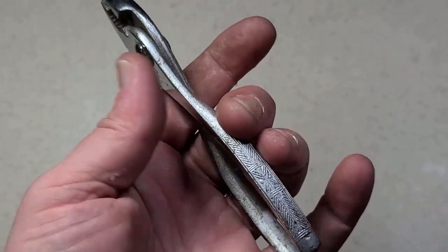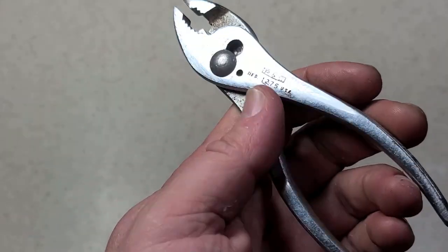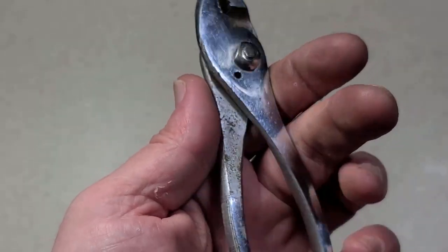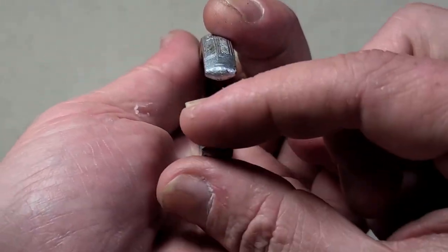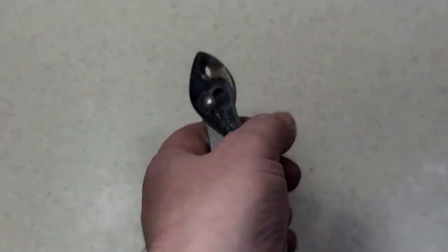Part of my channel is just documenting as many tools as I can. I don't think I've ever done a pair of PNC slip joint pliers — I was searching around, couldn't find it, so I decided there's a first time for everything. These, as far as slip joint pliers go, seem to be pretty decent quality. The handles are actually parallel — they line up, they're not twisted one way or the other, which are various variety of issues.